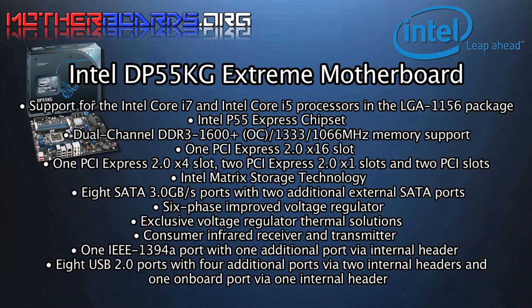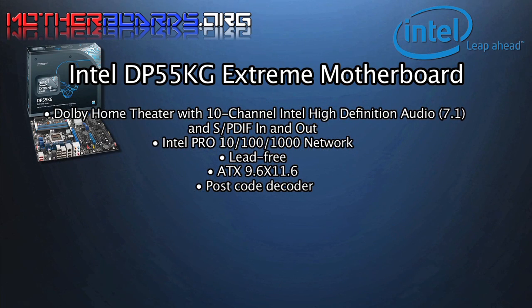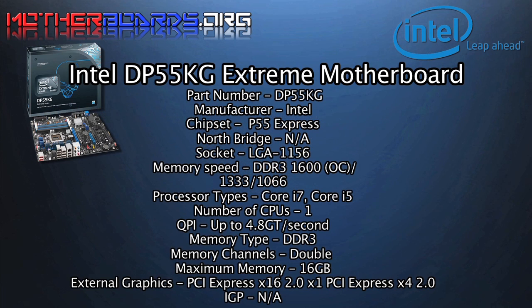Here's a bulleted list of the finer features of the new Intel DP55KG motherboard. This is one of the finest motherboards from Intel to date. The motherboard has support for both the Intel i7 and i5 processors in the LGA 1156 package. This motherboard has excellent sound features for home theater. Here we continue to show you the rest of the specs for this new motherboard.